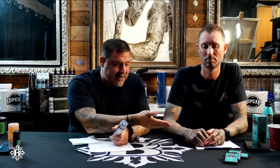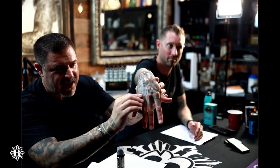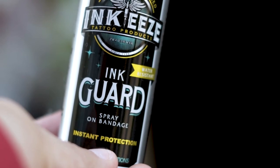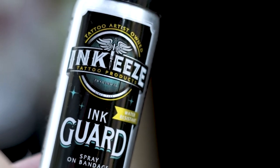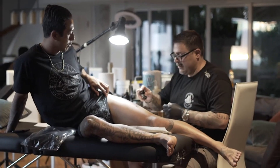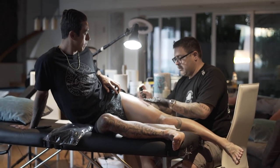I put two layers on him, but I always do three for a fresh tattoo. It's just got a little bit of a matte shine finish, but it's completely dry. This stuff is ahead of its time for sure. I think the people that really do start to use this, they love it. Carlos Torres and I swear by it — it's the only thing we use personally for our tattoos.